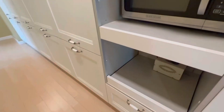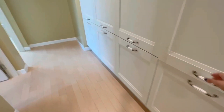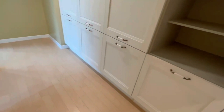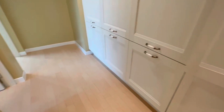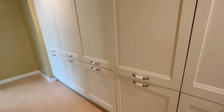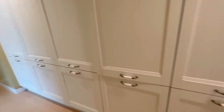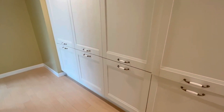Over here we have a microwave, a converter, and a lot of pantry areas — really big with lots of shelves. If you have a lot of kids and need a big pantry area, this is perfect for you. I've never seen a pantry area this big.